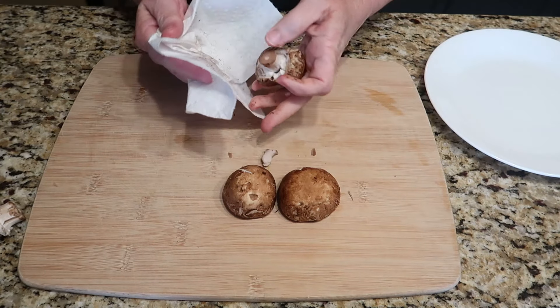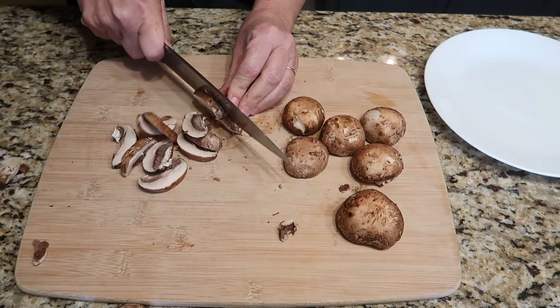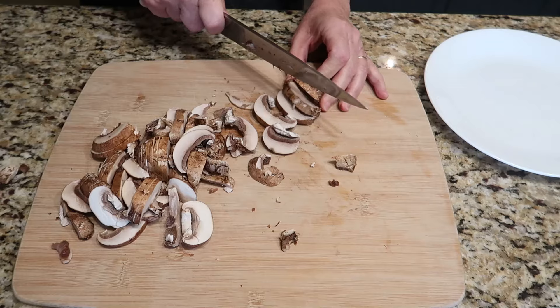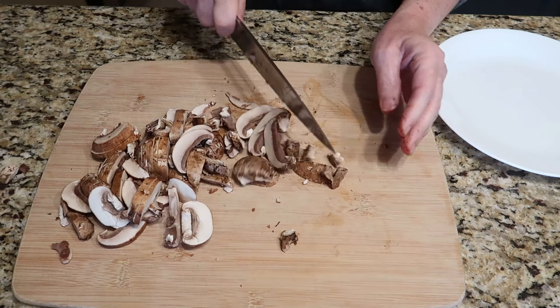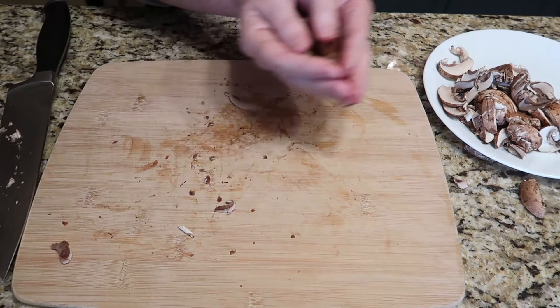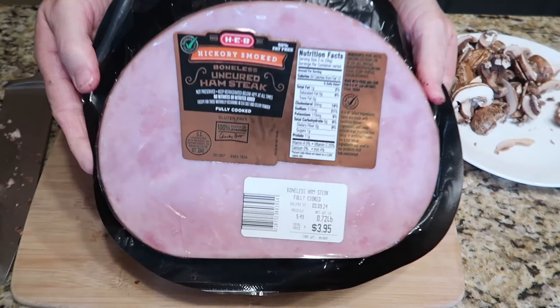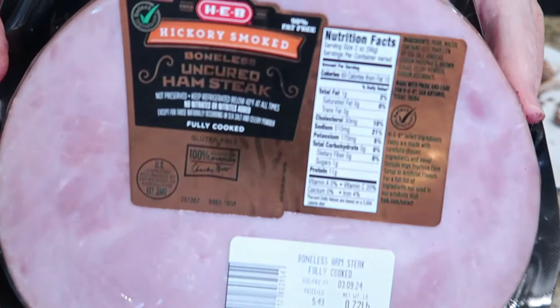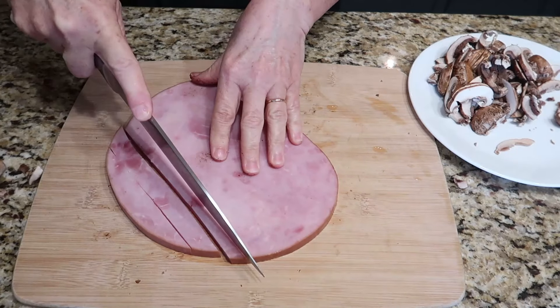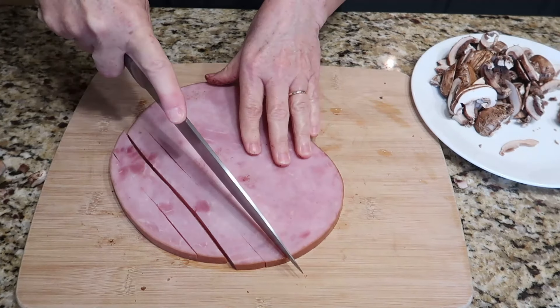We'll start by wiping and slicing the mushrooms. Then move the mushrooms onto a tray or a plate and let's prep the ham. I'm using ham steak, and if you're gluten intolerant, be sure to look for that gluten-free label. Just cut your ham into cubes and add them to the plate with your mushrooms.